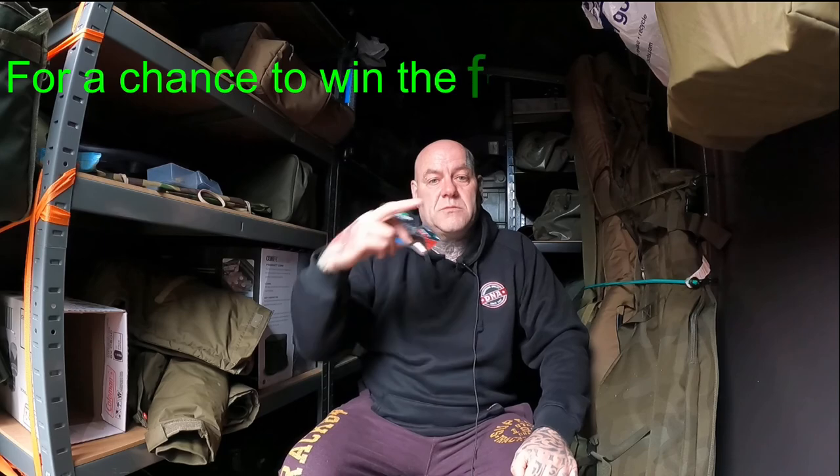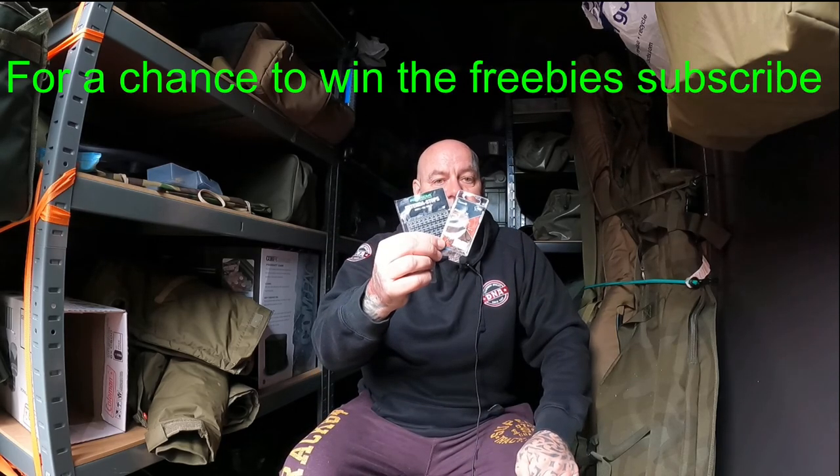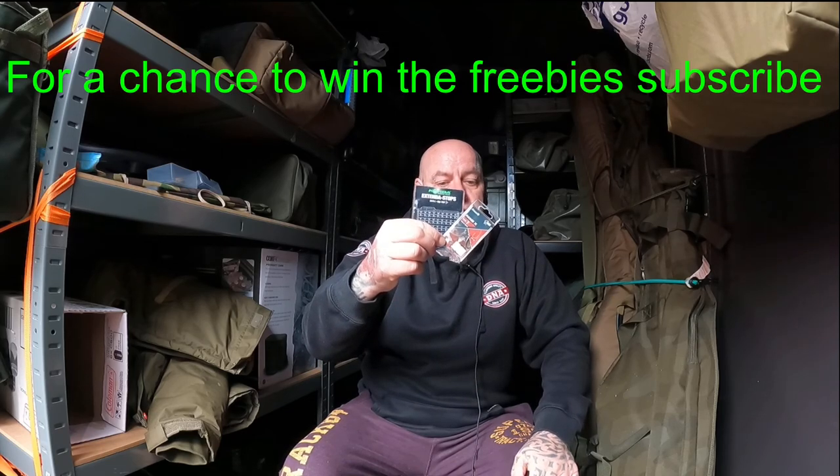I use it mainly for longer sessions - it's not something I take for just an overnight. There are going to be three little giveaways along the way. Subscribe and you'll be in with a chance of winning some size 7 Fox hooks and some Korda extended hair stops. I'll hit certain numbers and pick a subscriber when it hits that number. Thanks for watching.